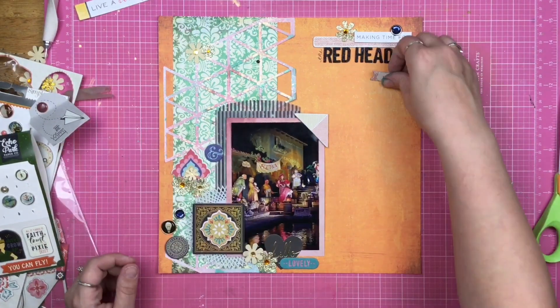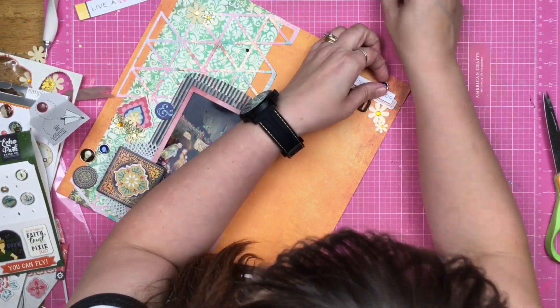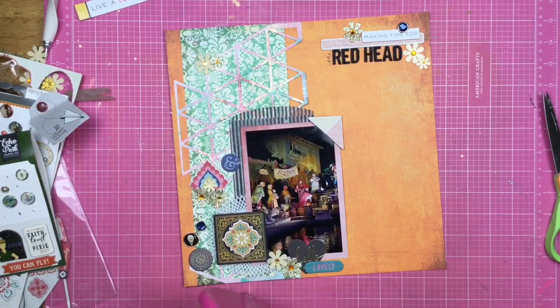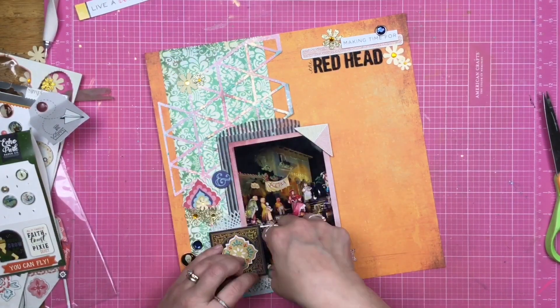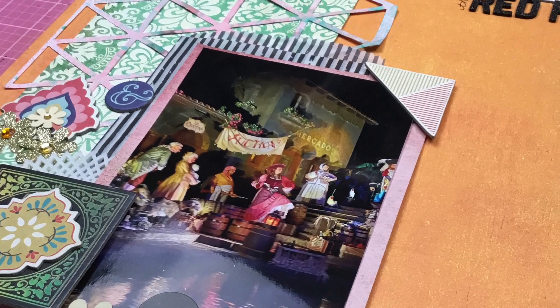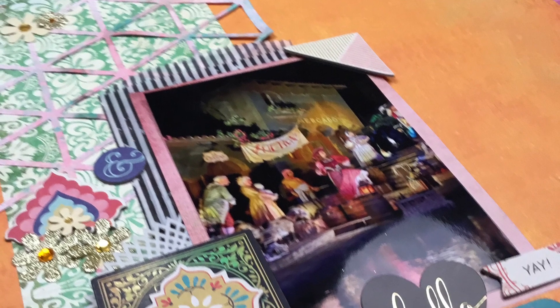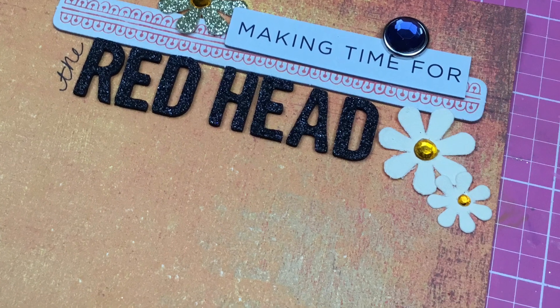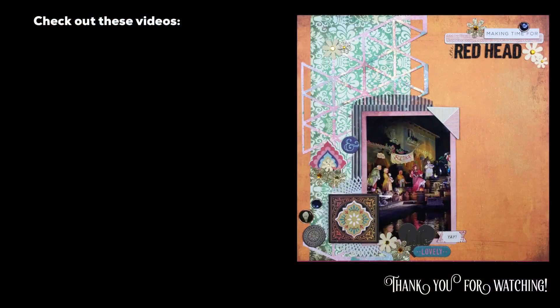I place letters up here that say 'the redhead' — I hand wrote the word 'the' and then used some smaller black letter thickers for 'red head.' And that's going to do it for this layout! Thank you so much for joining me. Let me know if you're going to take the Take 10 challenge and put 10 flowers on your layout down below. You can join the Scrapping Reflections Facebook group — the challenges are listed there weekly and I'd love to see what you come up with. Thanks so much for watching and I'll see you again real soon!